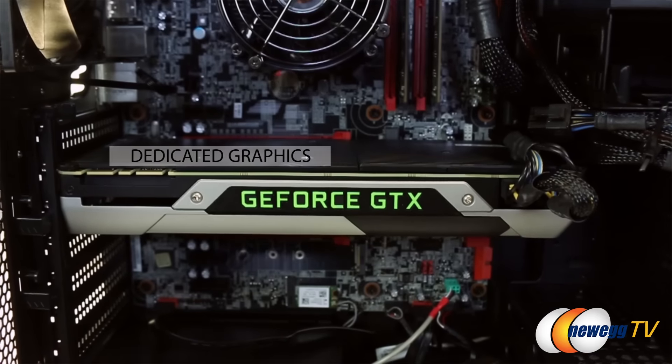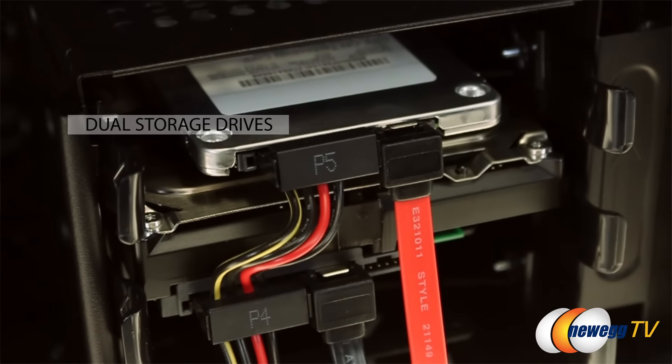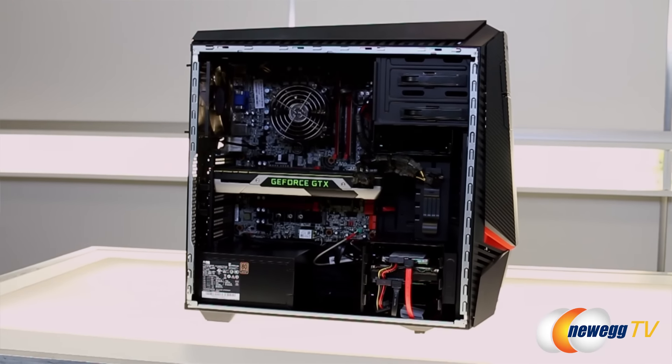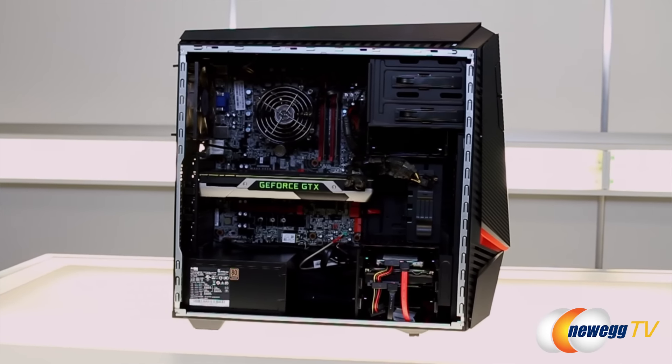We all know Lenovo has a wide range of desktops available, but what makes this a gaming desktop? Dedicated graphics from the beginning — gotta have that. Dual hard drive — gotta have that. DDR4 memory, taking it to the next level. We want gamers to know we're serious about this and it's really gonna be a home run rig.